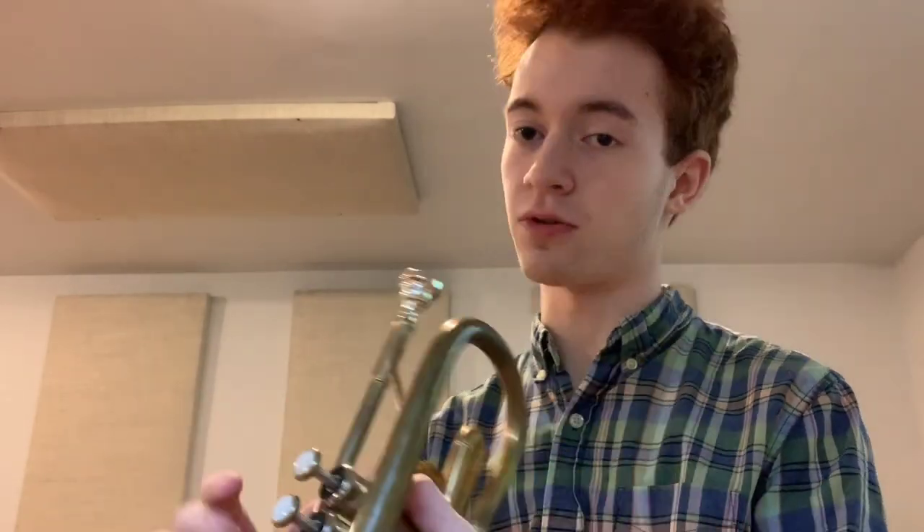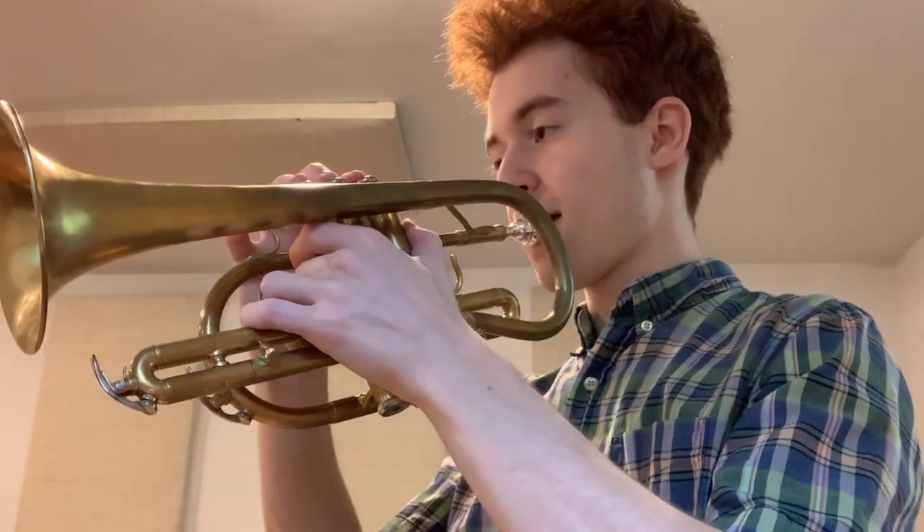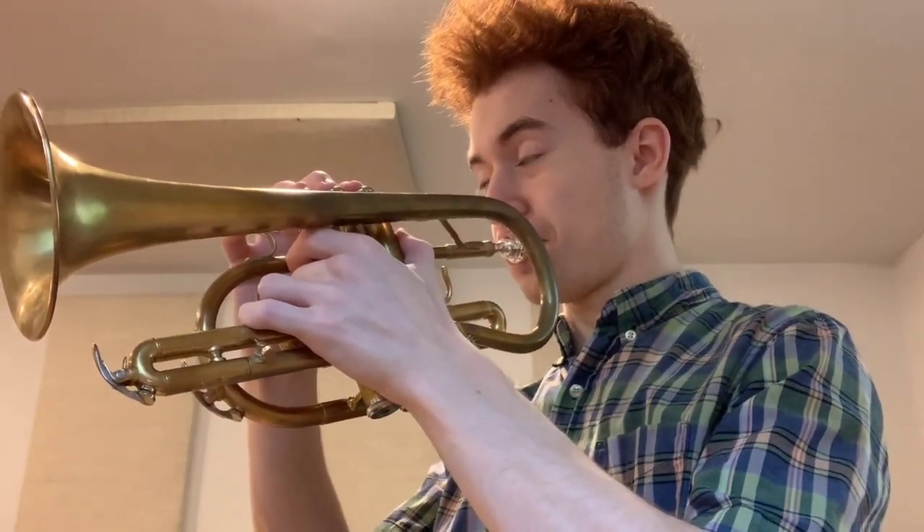A sort of consequence, but also a blessing of not having that huge throat on this mouthpiece versus the Wick, is clearer articulations. There is not nearly as much mud in the sound. That's so crisp.